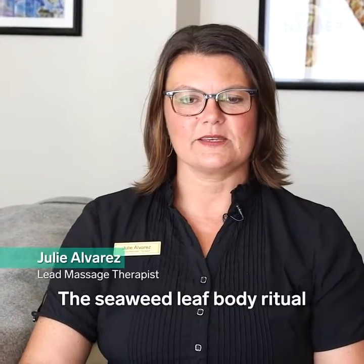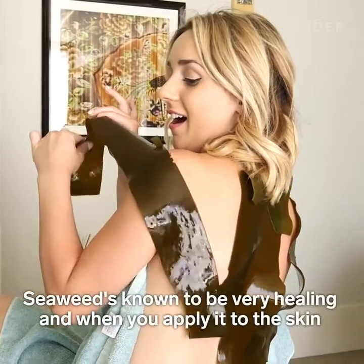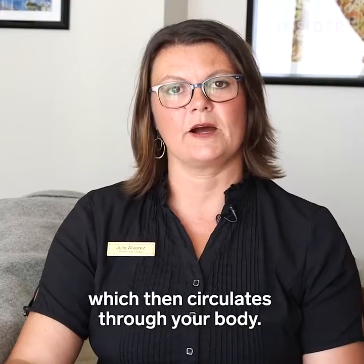The Seaweed Leaf Body Ritual is an all-encompassing detox and detoxifying treatment. Seaweed is known to be very healing and when you apply it to the skin, the nutrients from the seaweed penetrate into the bloodstream which then circulates through your body.